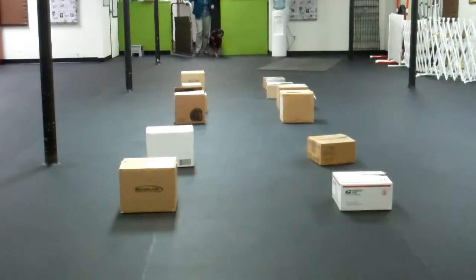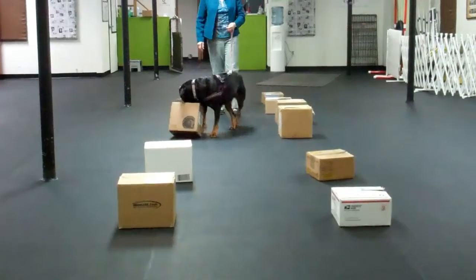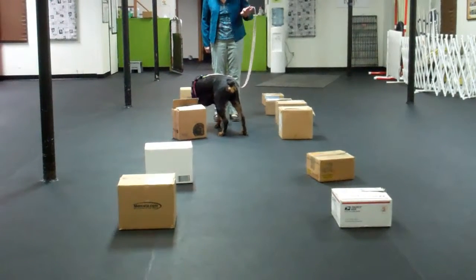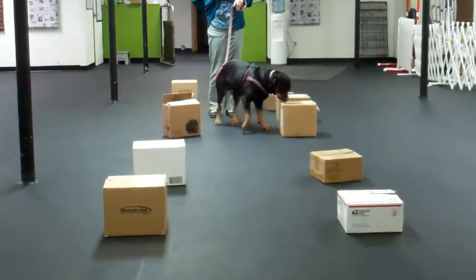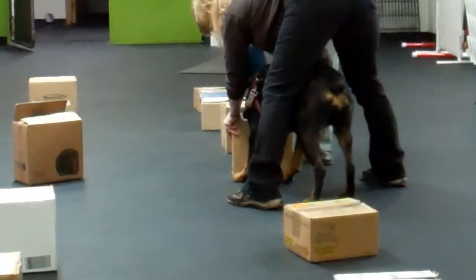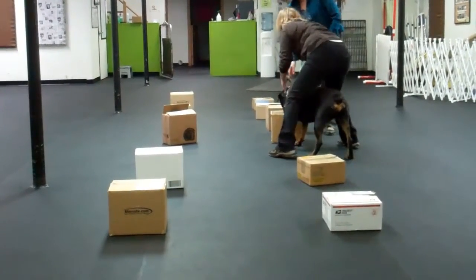When you're ready, you can bring her in and start saying 'where' in front, just so that you get used to it. There we go. Good job, good job. There you go. Yay! I love it.